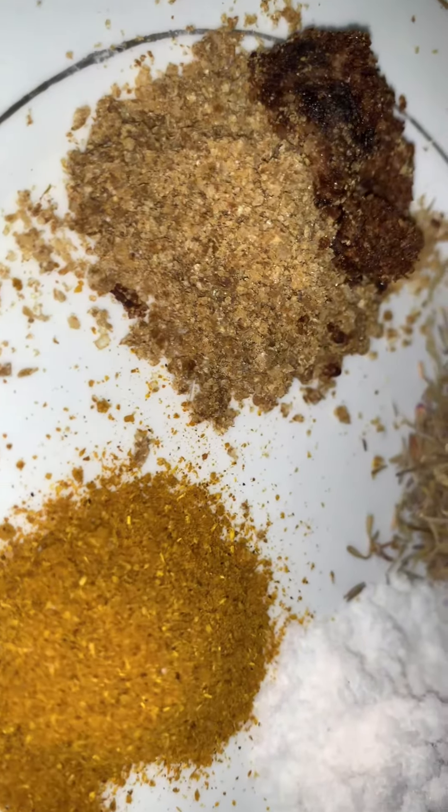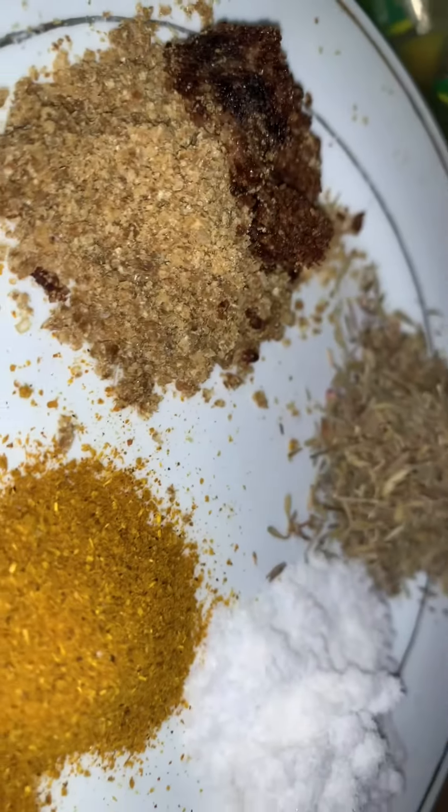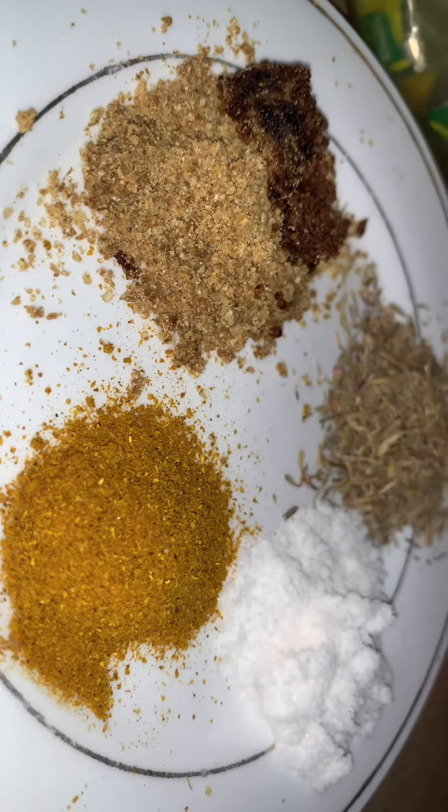I have my seasoning here: salt, curry, turmeric, rosemary, and different assorted seasoning cubes. I'll be adding it to the mix so it will be well incorporated.